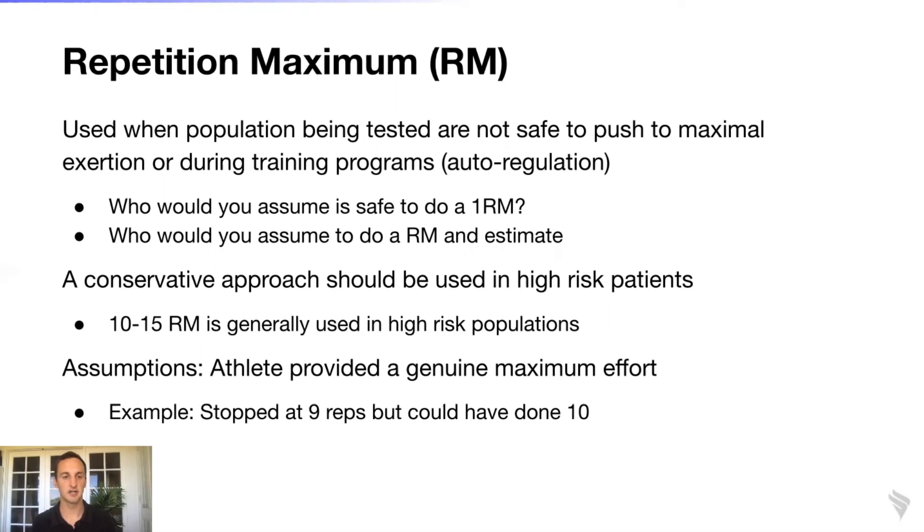Who do you assume is safe to do one RM testing, and who would you have do a repetition maximum estimate? Someone with a very long training history — maybe two to three years — can be assumed relatively safe for a one RM. Even then, it might not be the best idea, especially if it's an athlete who is in-season, so you really want to consider whether it's a good time and whether you want to increase that individual's injury risk.